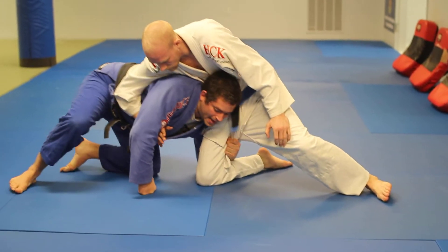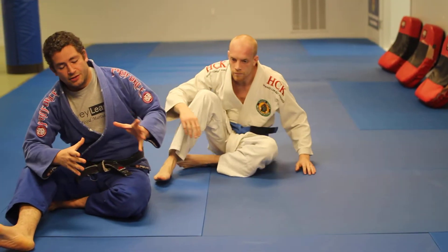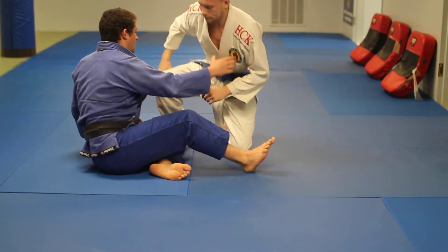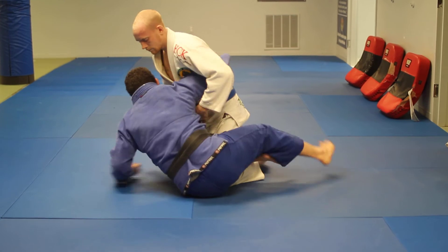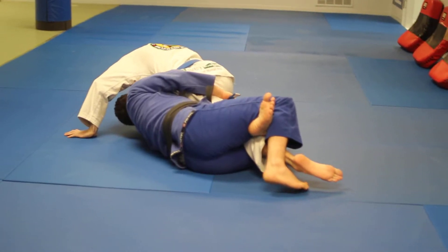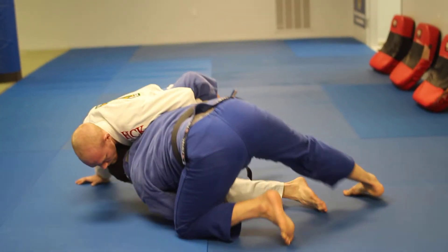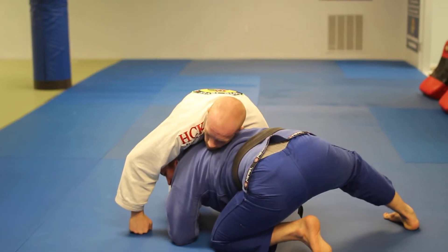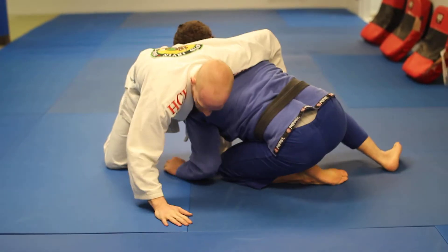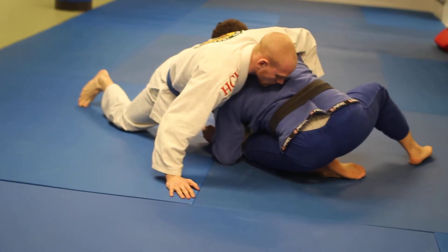There are a bunch of different finishes from here: you can do a cut back, slide your knee in and take them backwards, drive into them, or stand up with them. Personally, as I come up, most of the time the guy whizzers and gets real heavy. I actually don't like to keep my head on the inside of his leg. I like to rotate my head to the outside because that position is a lot harder for him to sprawl on me. All I need to do is maintain the belt grip and slide my knee in.